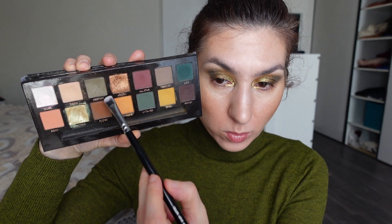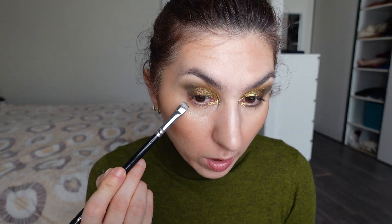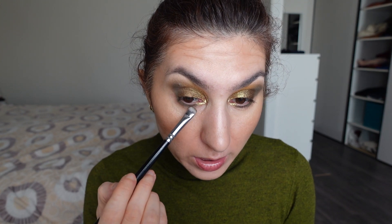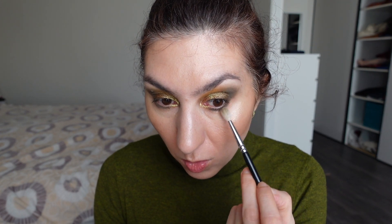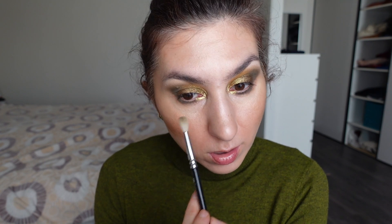On my lower lash line I'm going to go back into the Subculture palette and take the shade Destiny to apply all over my lower lashes. I've always imagined I will just continue using my favorite shades in the Subculture palette, and when I finish those, that is when I'm going to get rid of it. Gone are the days when I thought you can only get rid of an eyeshadow palette if you've panned all the eyeshadows — that is just super unrealistic, especially when you know you don't like all the shadows equally. So I'll just make peace with using the eyeshadows I like until I pan them, and then I can with clear conscience get rid of the whole thing.